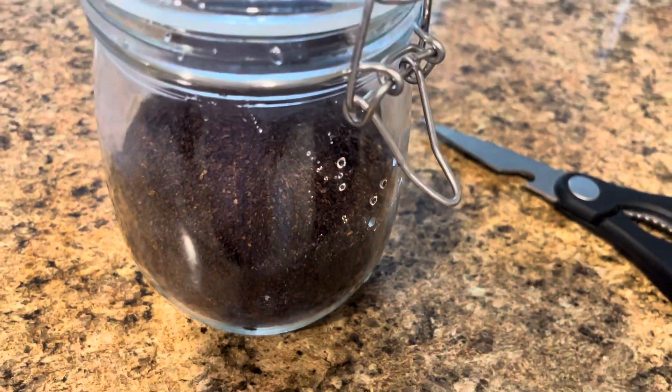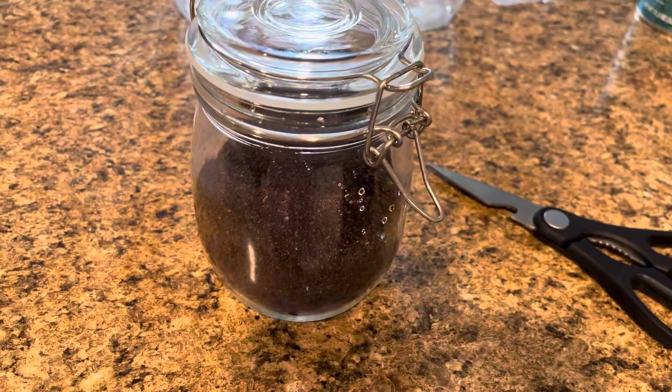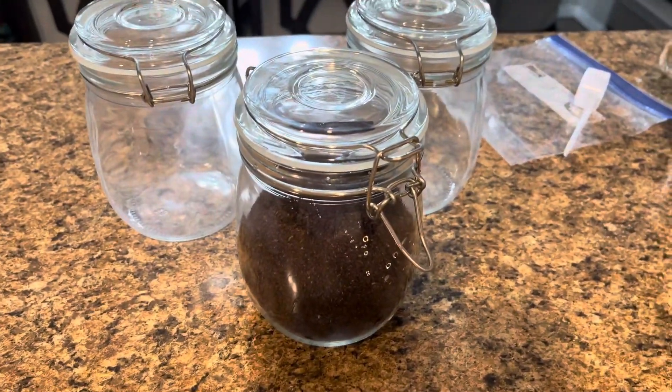So if you're in the market for some glass jars and you just want to spruce up the way your pantry or kitchen looks, I have found the perfect set for you.